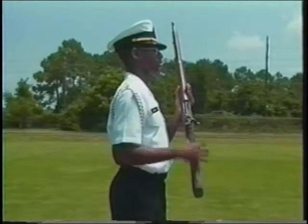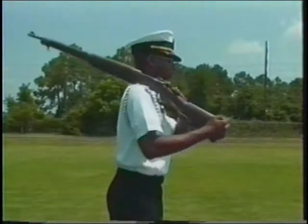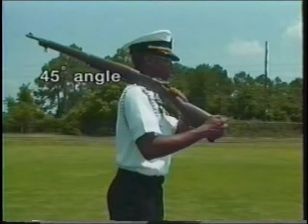On arms, release the small of the stock and grasp the heel of the butt. Then place the rifle on your right shoulder. Make sure it is tilted at a 45-degree angle to the deck.